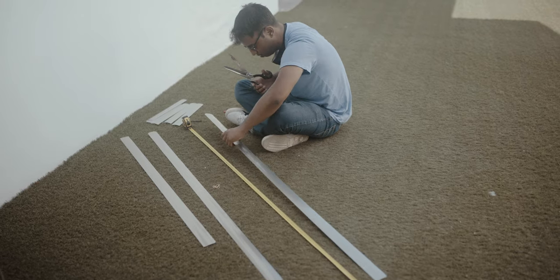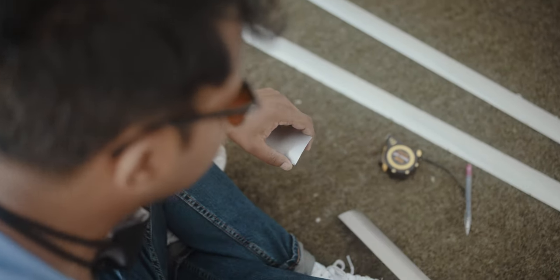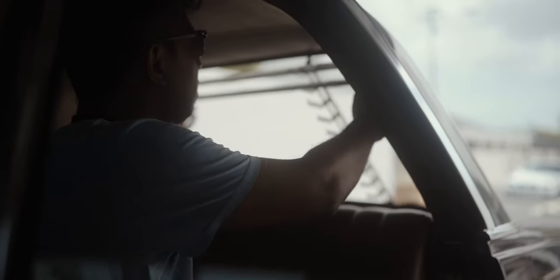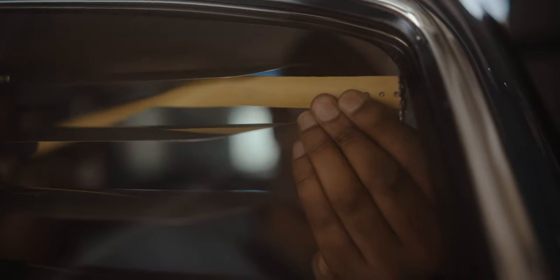Now Wazir has to cut each blind to size, as they come in standard lengths, so we can be assured that Wazir had his work cut out for him on this job. Overall, I have to highly recommend Wazir — his work is top notch and meticulously installed.